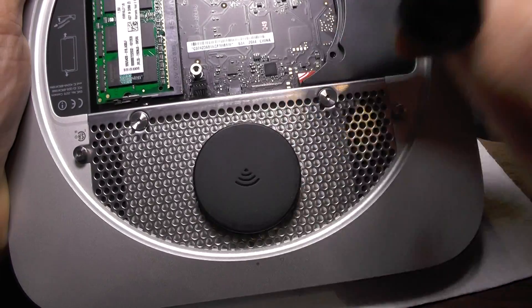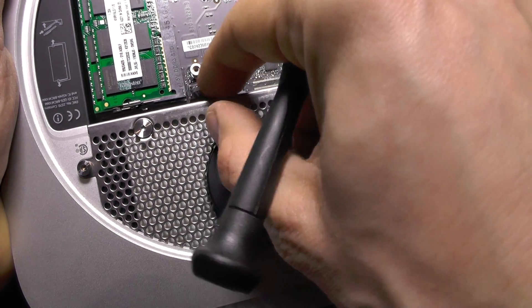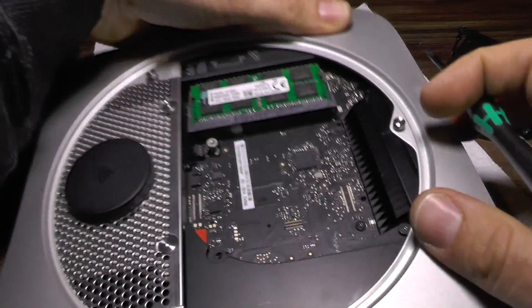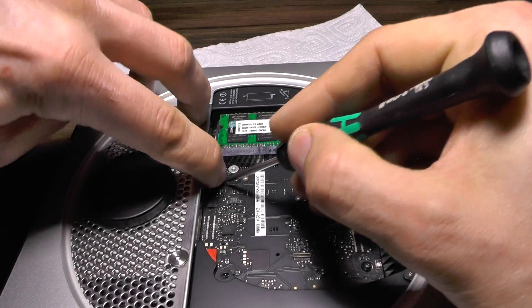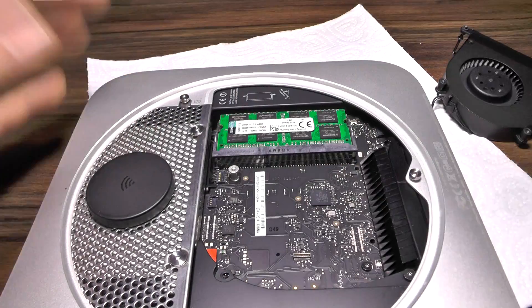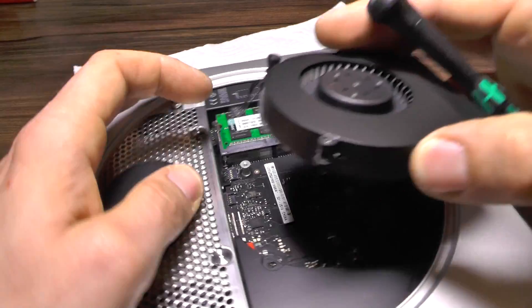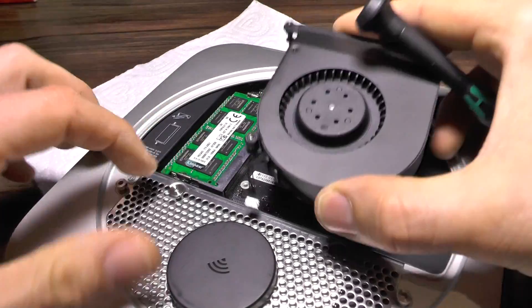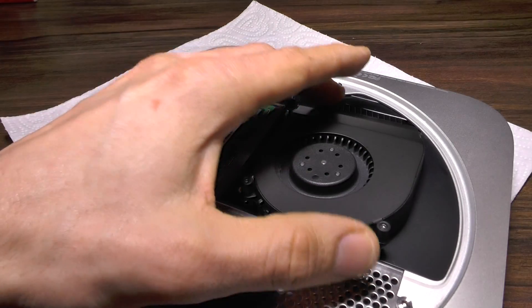I almost forgot to connect this thing, which would not have been cool. Just press it and there you have it. The same procedure applies for the fan. This is quite easy to do.